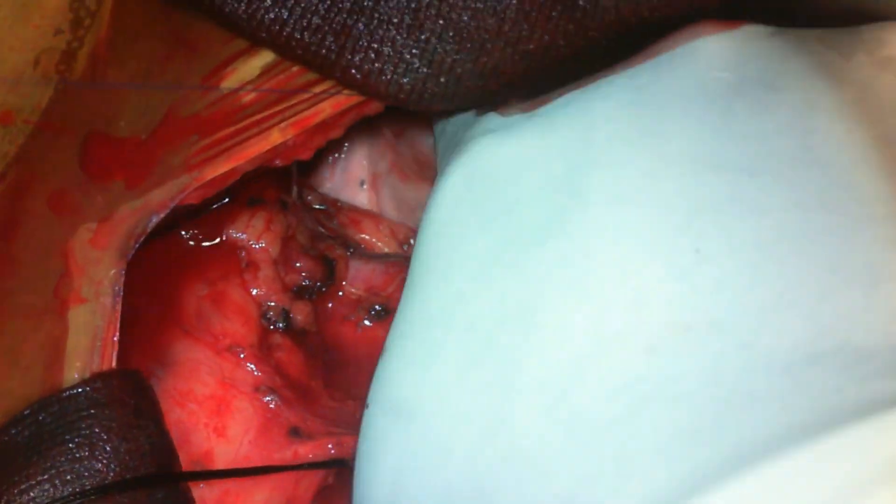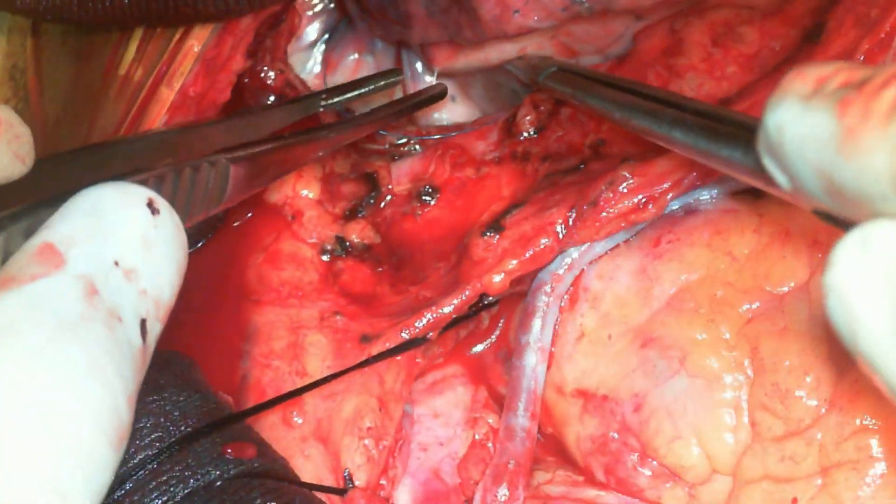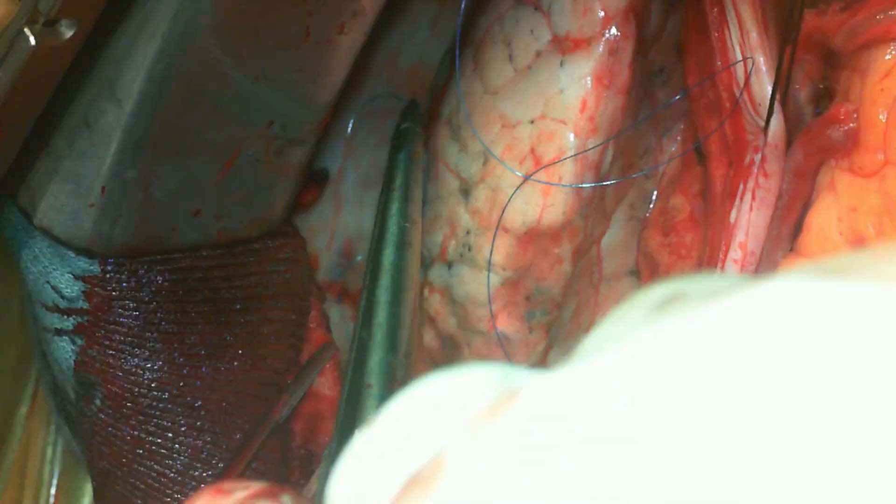This is especially relevant with a PEEP of four or five, which is quite physiological. You can fix the lung at two places, taking deep bites within the lung parenchyma and fixing it to the chest wall.